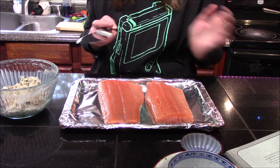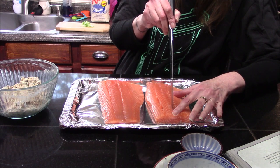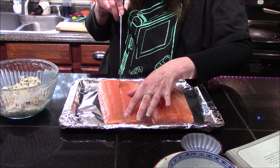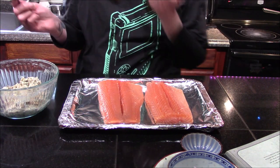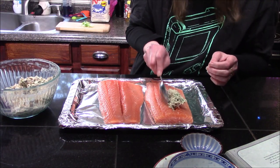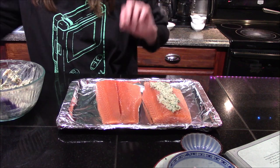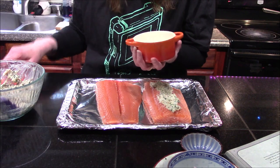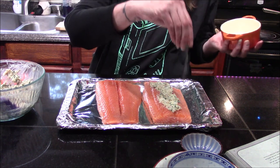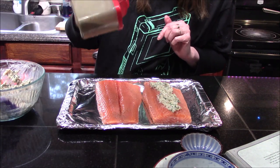Now that the filling is combined, I'm moving over to the salmon fillets, which I've already laid out on a parchment or aluminum-foil-lined sheet. All we need to do is make a slit right down the center without going all the way through to the skin — do that for both fillets. Before we stuff them, we want to season them with salt and pepper, which I totally forgot, so I'm sprinkling a little bit over each fillet. Be sure if you try this that you do it before you add in your crab meat filling.